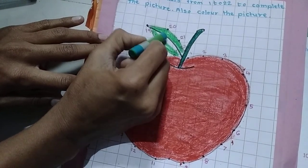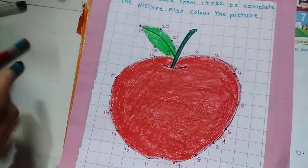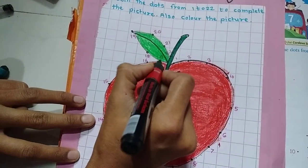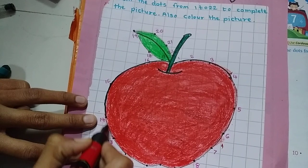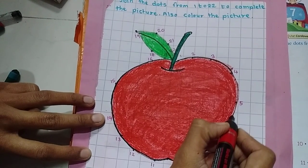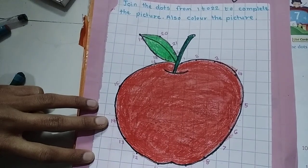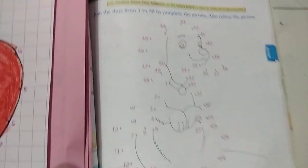Now you can see the colorful, beautiful picture of an apple. After coloring, you can also use your dark black sketch pen to make an outline so your picture looks clear. Trace it slowly. It's completed!